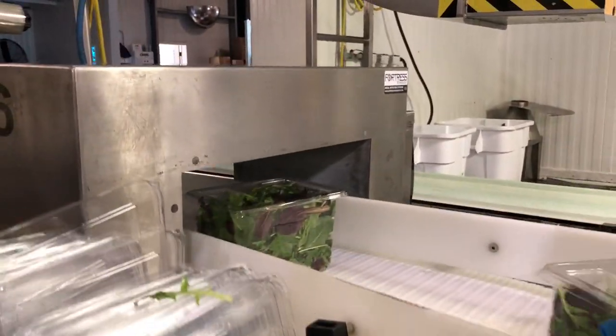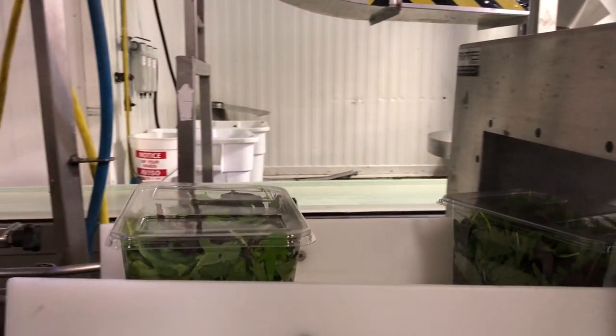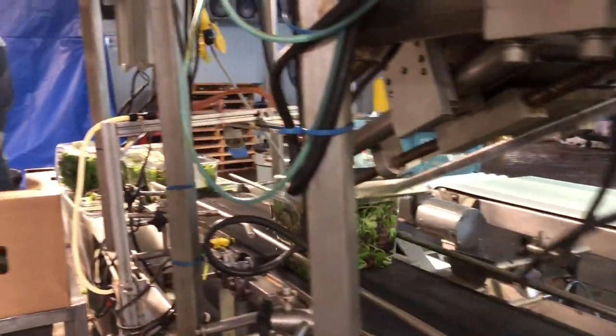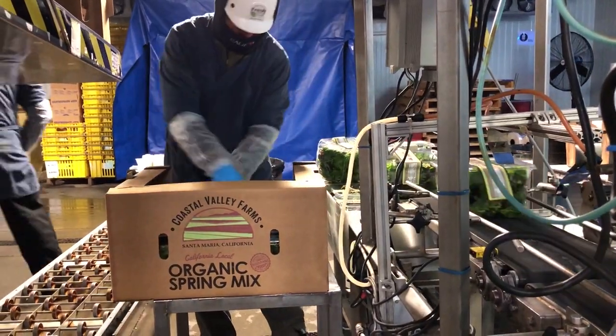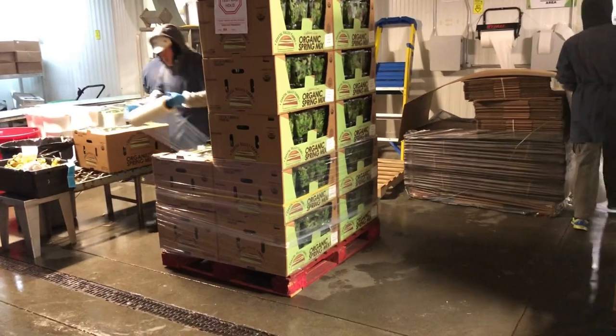The packed product then passes through a metal detector, gets labeled with a labeling machine, and is packed into boxes. The packed boxes are then placed onto pallets which are wrapped and prepared for shipment.